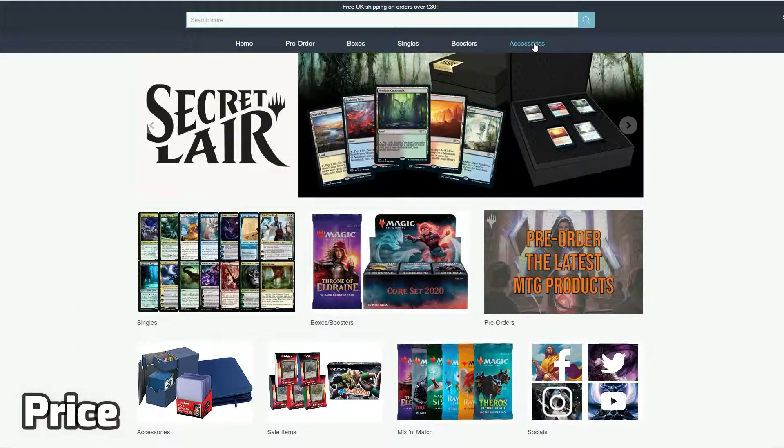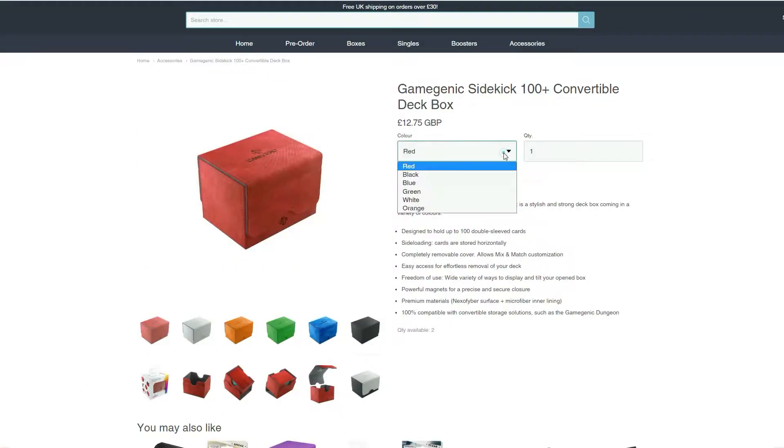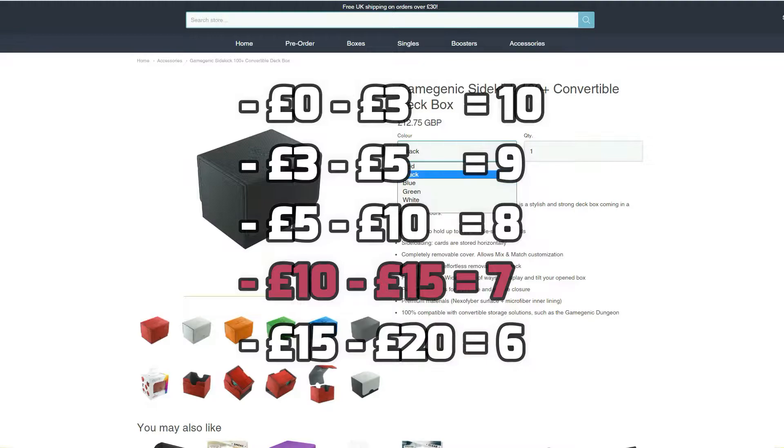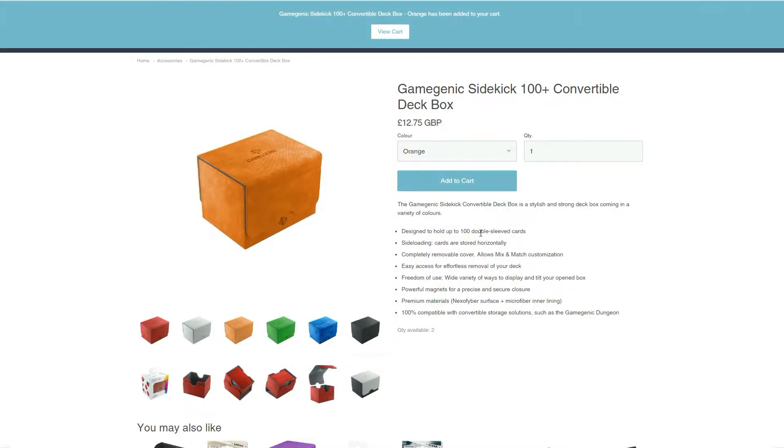Lastly, we look at price. We'll use our rating system as we do for all deck boxes based on the prices on our own website, and at £12.75, the GameGenic Sidekick deck box scores a strong 7 out of 10. As always, prices may vary depending on the vendor, and we encourage you to do your own research on price.